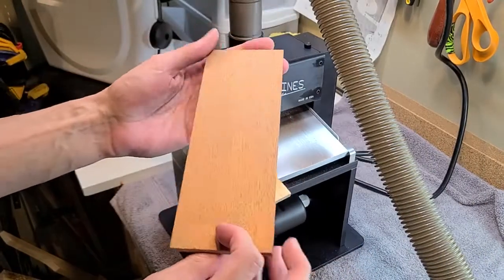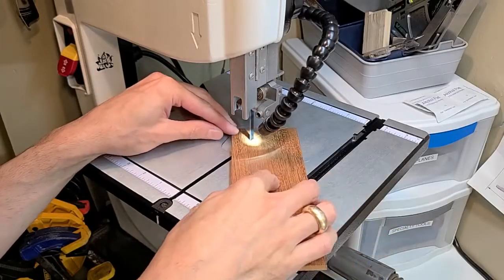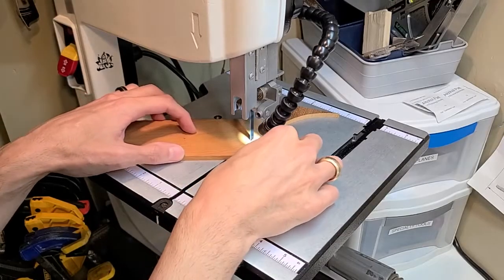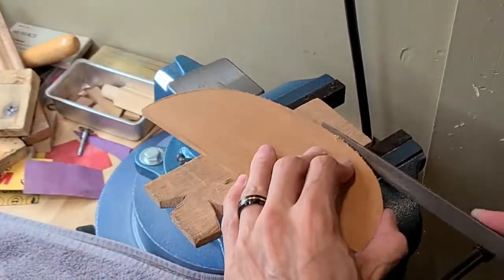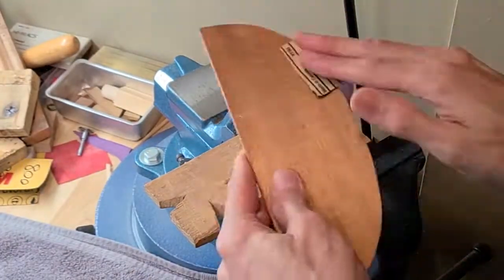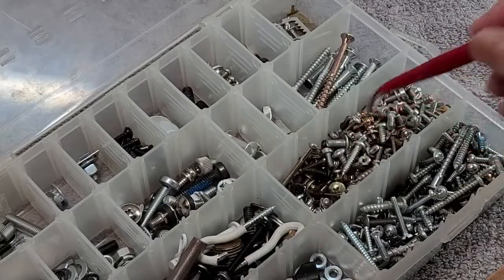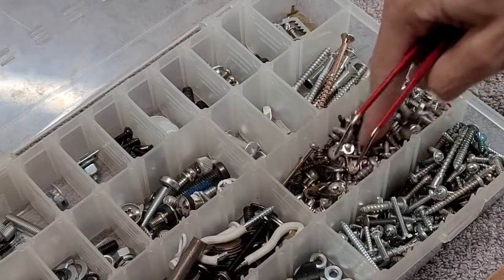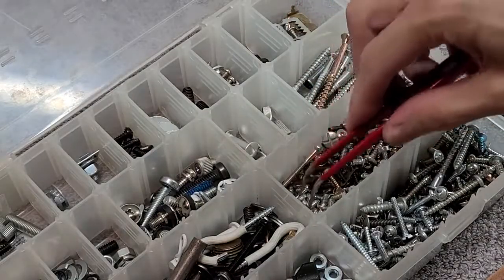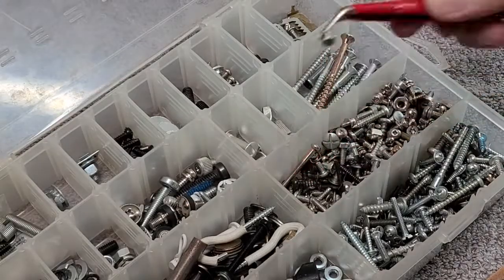Look at that. Beautiful. Tiny screws — I need tiny screws. I need to use... do I have three of them? Three! Yay!